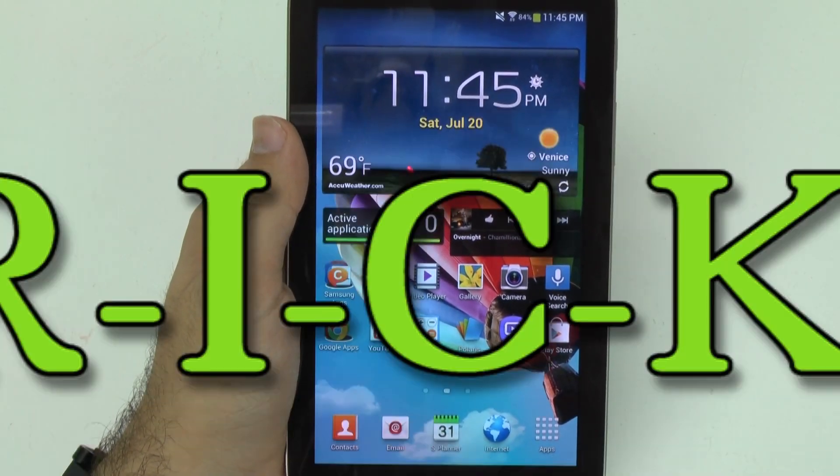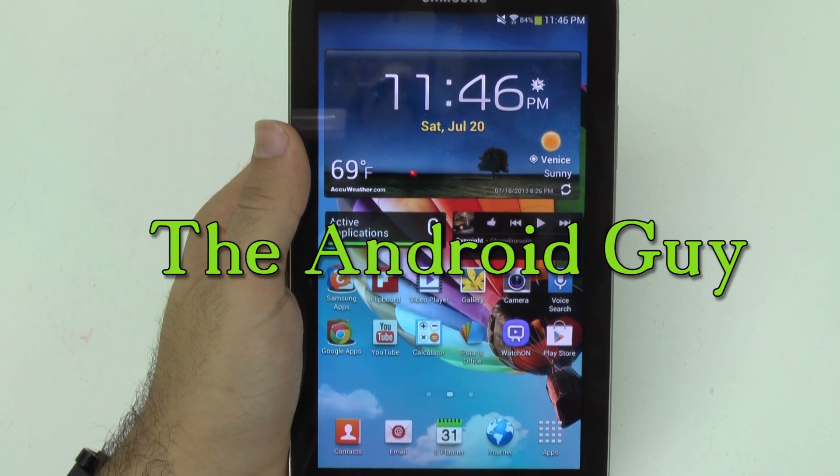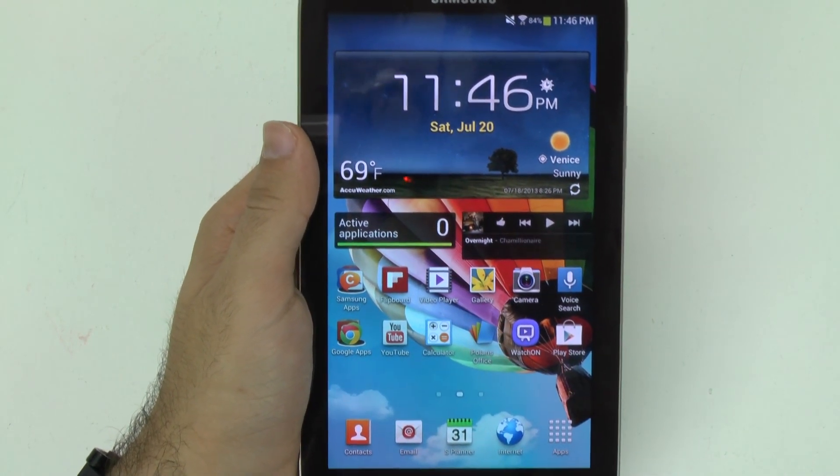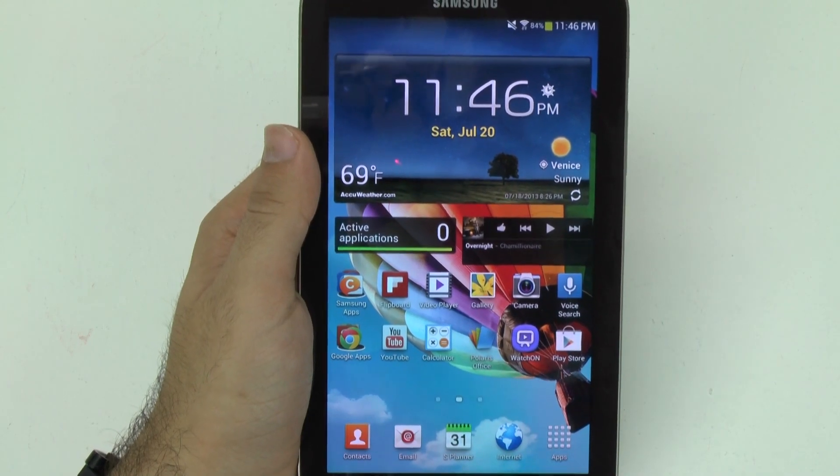Hello, this is Ricky, the Android guy. So today I'm going to be doing a video on how to set up the Watch On app on your Galaxy Tab 3.